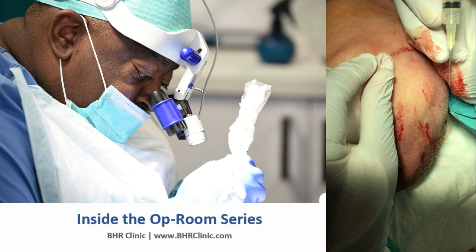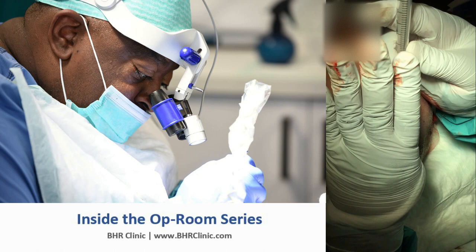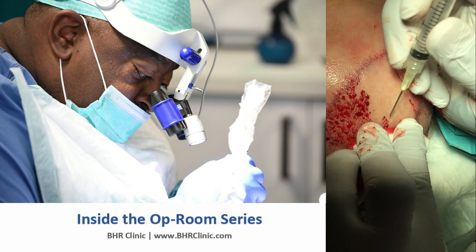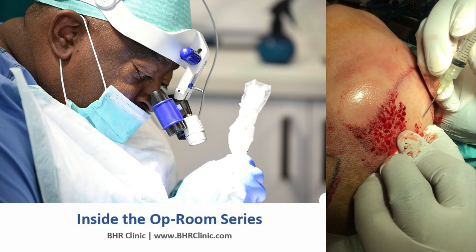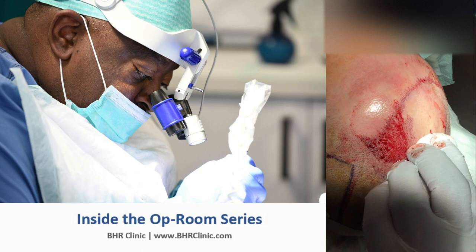The illusion of coverage in hair transplants depends on the angulation of the incision. If you make the incision at almost 90 degrees, the hair will be standing up and won't provide coverage. But if you make the incision laying flat, parallel to the existing hair shaft, you get better coverage and a better illusion of coverage, because light will not penetrate and reflect upon the scalp.